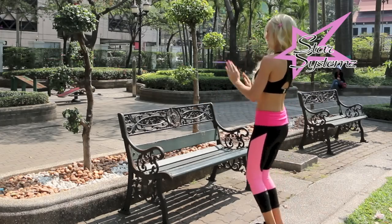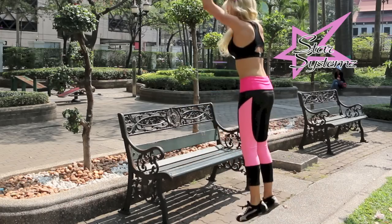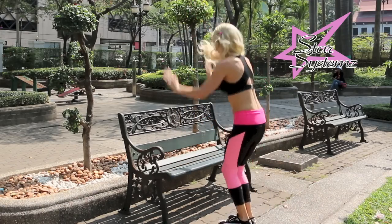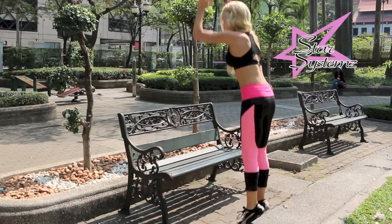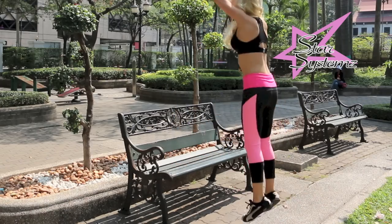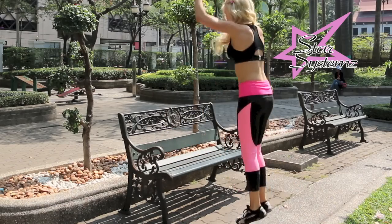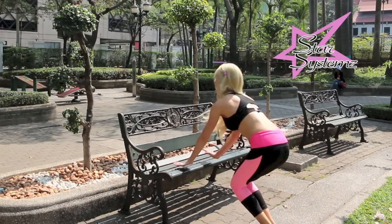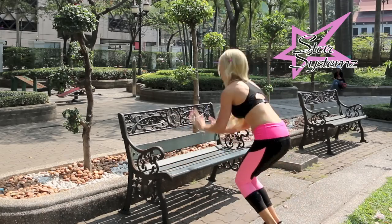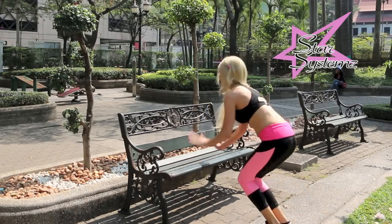Now we're going to come over and do little burpees — just jumping up, putting your hands on the bench, and coming back. Nothing crazy. If you want to go more advanced, add a push-up there. But if you'd like to just get your heart rate up and you're new to this, just do it as I'm doing right here in the park. You can also add a variation and go over to the side, which is going to bring in your obliques. I just added that to show you there are other variations to this exercise.